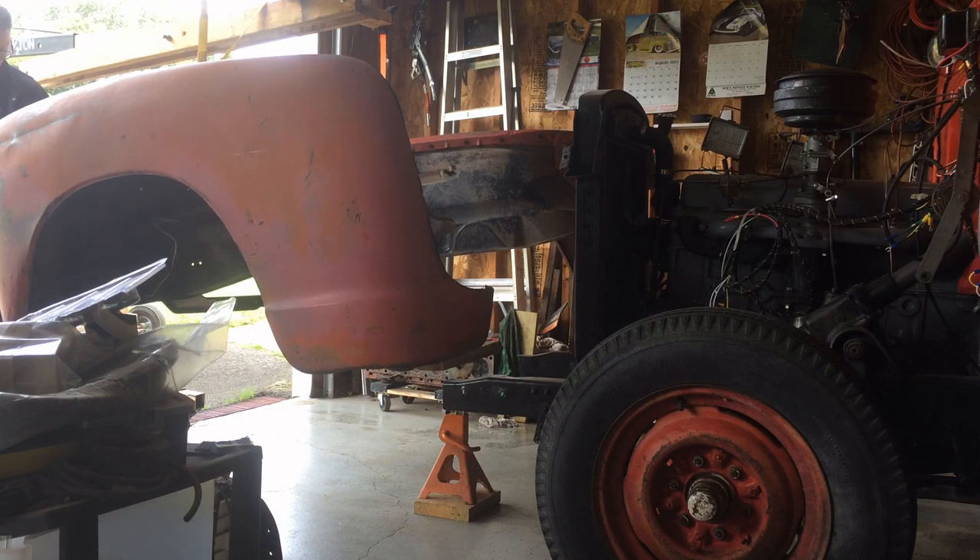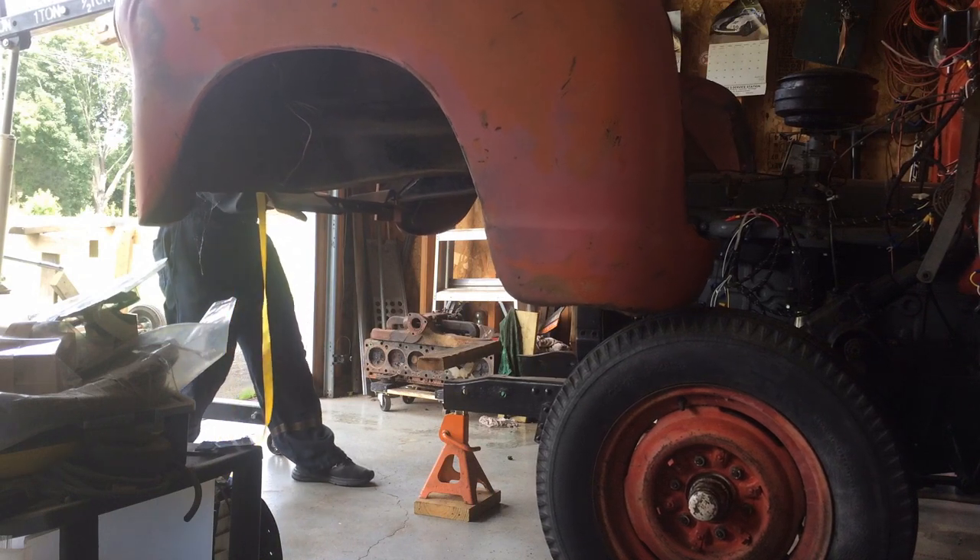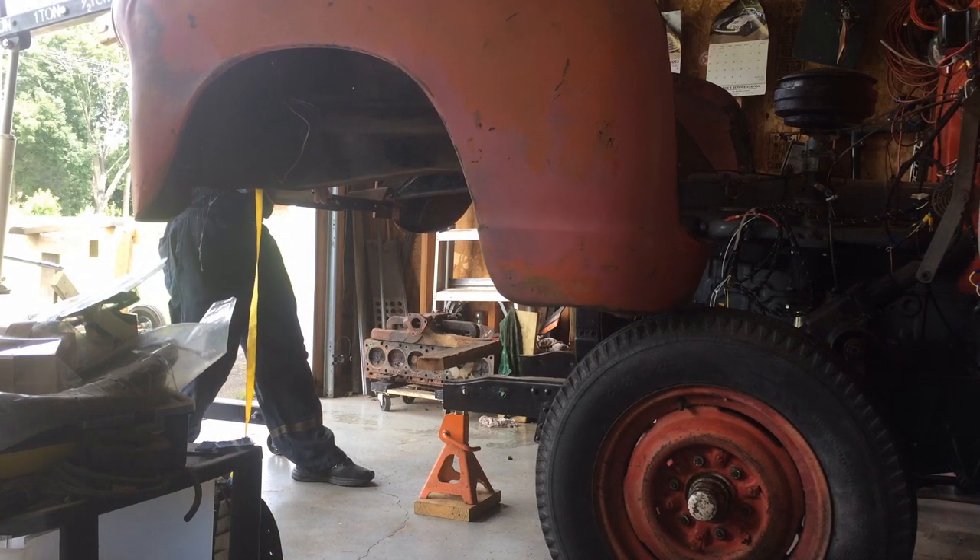All right, got it set up again, a little higher this time. Still can't get past those wheels and tires.